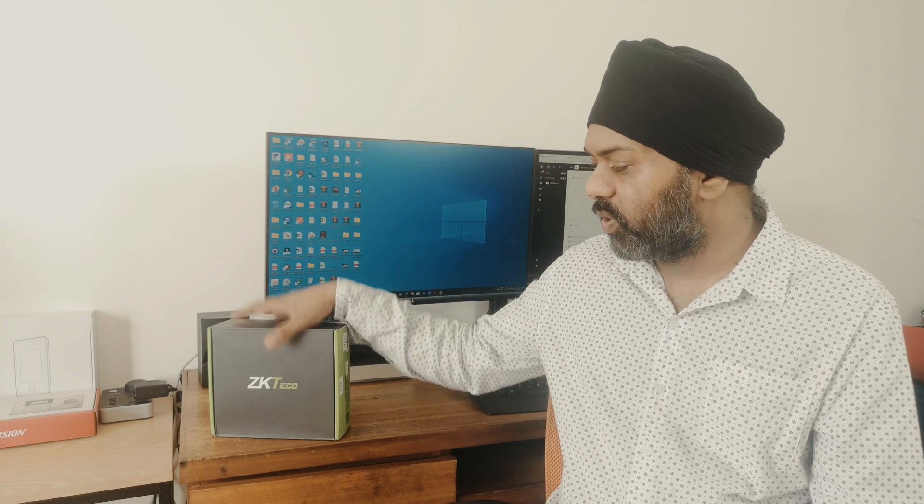Hi friends, Sohi here. Today we are going to unbox the device from Zeki Techco. This device can store 3000 faces and 3000 palms. Face is your facial recognition, palm is your hand recognition. This device supports door access and time attendance both, so you can scan either your face or show your hand to the device, and the device will open the door or record the attendance for you.